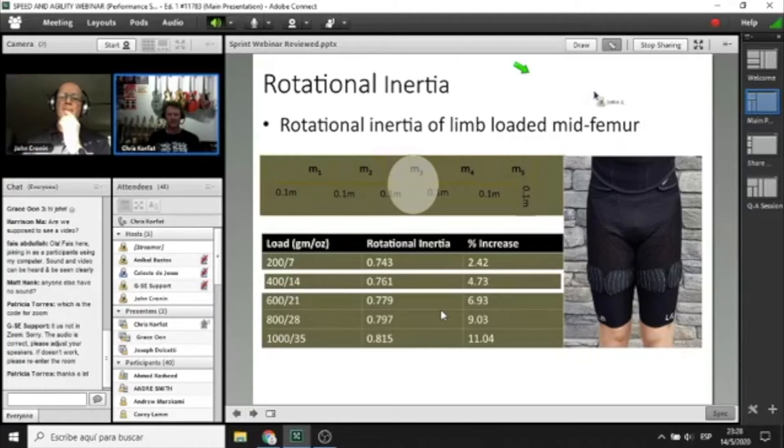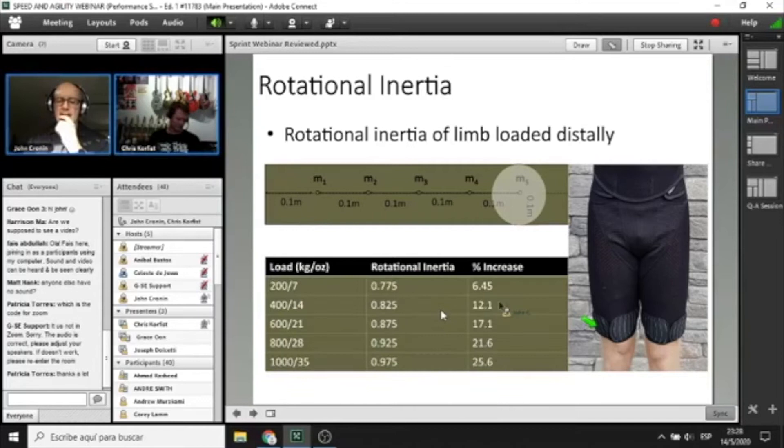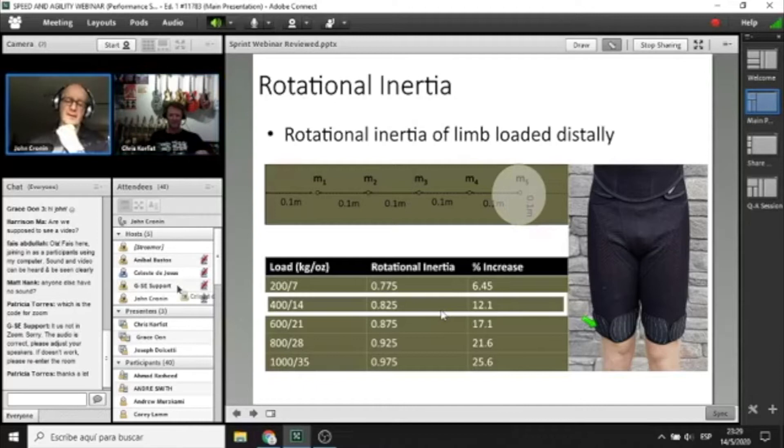Now let's look at distal loading — slipping the load as far from the axis of rotation, the hip joint, as possible. The same load shifted further down the thigh increases rotational inertia by about 8% compared to mid femur, making it about 12% harder to get the thigh going — requiring 12% more effort to accelerate, decelerate, and re-accelerate. The placement of the wearable resistance teardrops has a large influence on muscular work and effort.